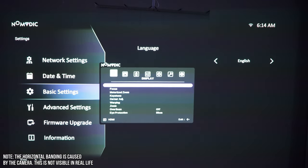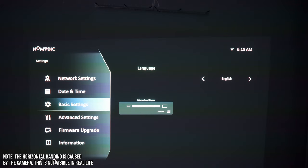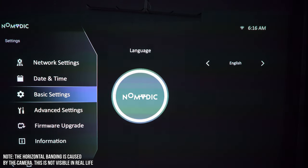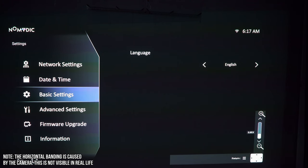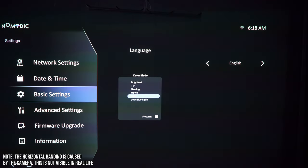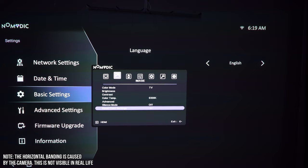I'm noticing the right side is extremely sharp but the left one not as much — I think it's a bit misaligned. There, that's better. On the remote we also have the settings control, which opens up aspect ratio options. Let's choose native. Focus — autofocus, that's fine. Motorized zoom — that is so cool. With this you can make the image smaller or blow it all the way up. We also have the keystone correction — auto keystone, corner adjustment, warping — amazing options for fixing the image. And we have digital zoom, overscan, and eye protection. The image color mode is set to TV; we also have gaming mode and eye-friendly low blue mode. Brightness — you can go way brighter. Color temperature, advanced settings, silence mode, and reset color. Tons of options.